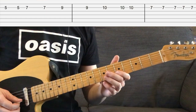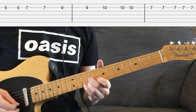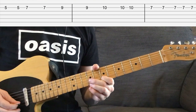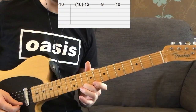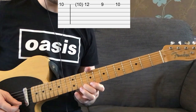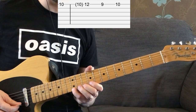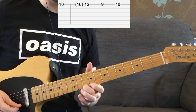It's going to repeat that first bit, so it's going to go 5, 7, 9, 10, then 7. But this time it's going to go with your 2nd finger on the 10th fret of the high E string, and it's going to go: 10, 12 with your 4th finger, 9 with your 1st finger, and back to 10.